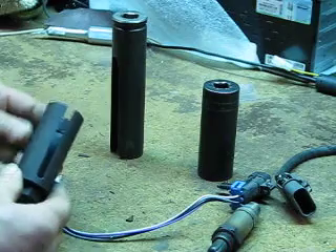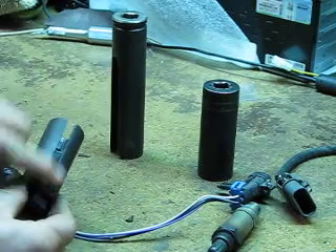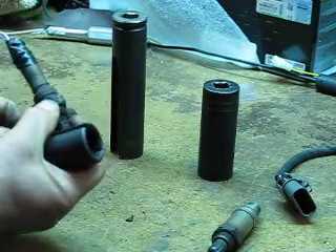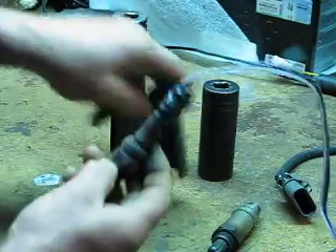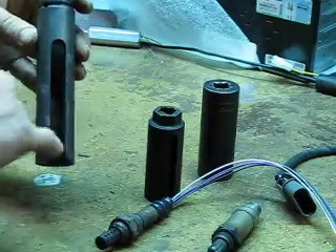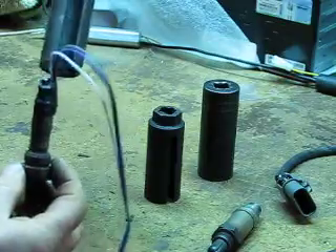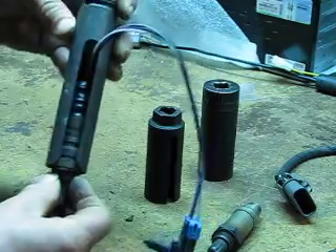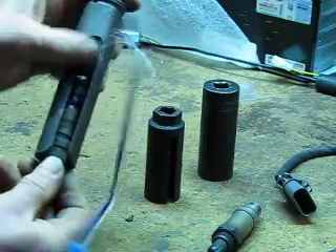So that's where these special sockets come in. They've got a slot built into the side and that slot accommodates the wiring. This unusual socket is really long with a big pass-through, which makes the demonstration easier. This allows you to unscrew the sensor without ripping the wiring apart — that's what it's designed for.